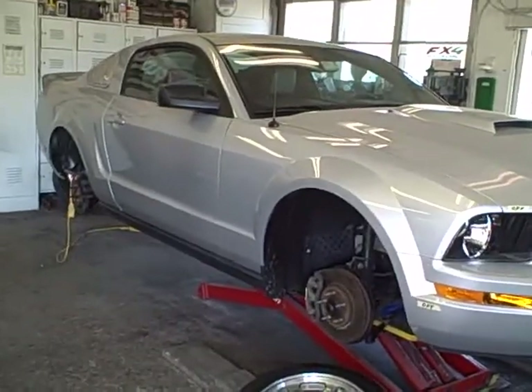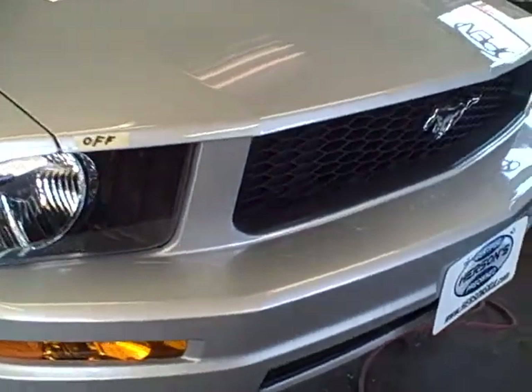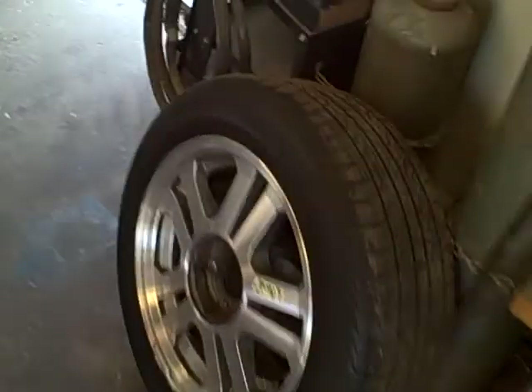This is our 07 Ford Mustang. We just began to do a Roush changeover kit on it. This is the condition it's in right now. The hood is possibly going to be getting changed. The front bumper cover is going to go all Roush. We've removed the wheels and we're going to disassemble all the hardware.